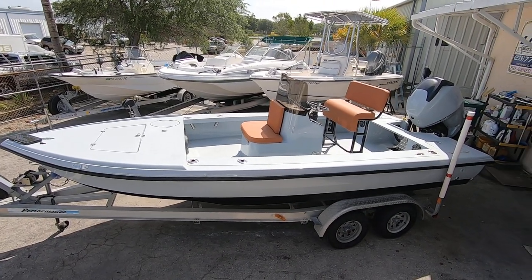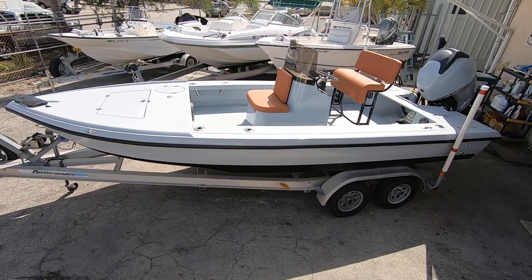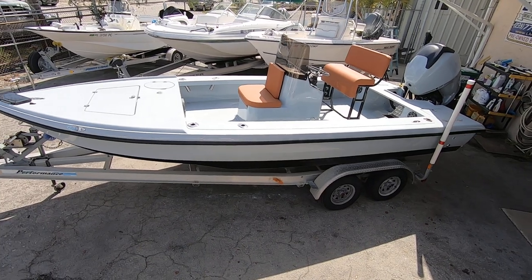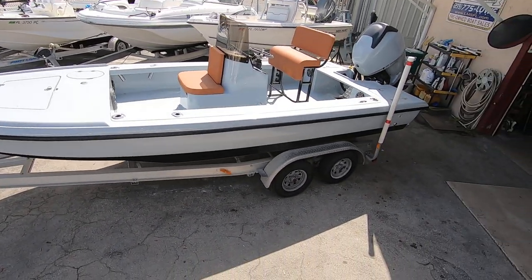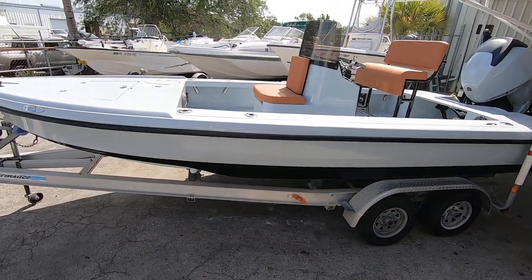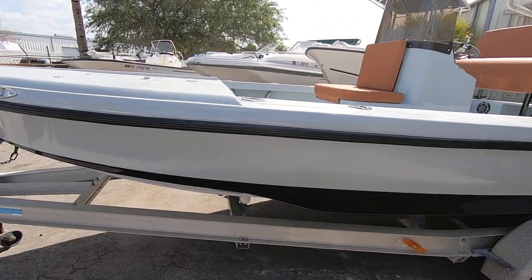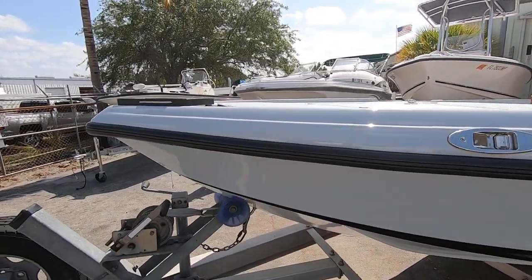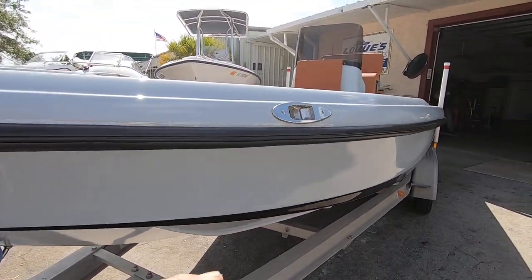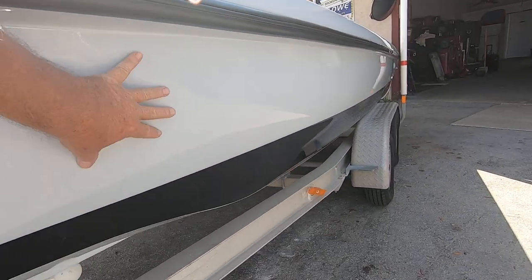Here we have an Action Craft 2020 Flat Series — this is a very unusual boat, you'll never find another one like this. The owner of this boat just completed a major restoration, complete throughout inside and out. It's painted with All Grip in that Whisper Gray color. Everything has been replaced with brand new parts — nothing but the best. LED lights, brand new rub rail, excellent job on the finish.